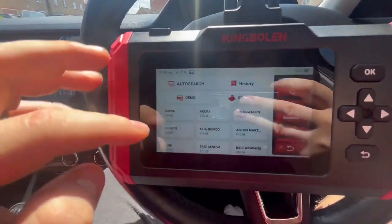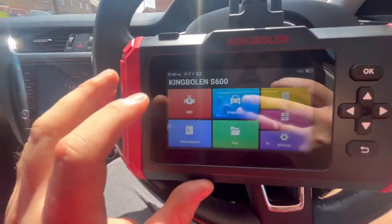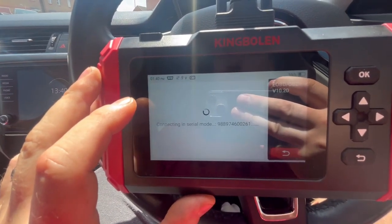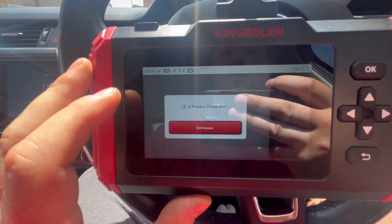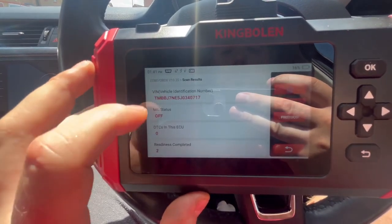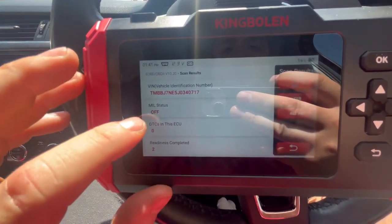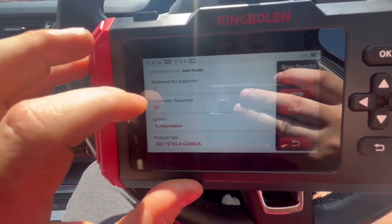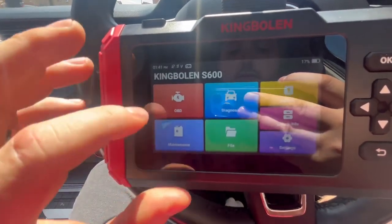You've got America, Europe, and Asia options. You can do an auto search — it'll search for the VIN. There's also a general OBD reader. Everything takes a couple of seconds to connect; it's not the quickest but it does what it needs to do. It goes through the OBD protocols, testing readiness. There are no DTCs in the ECU, six readiness monitors not checked, and it's showing compression ignition — so that's diesel.